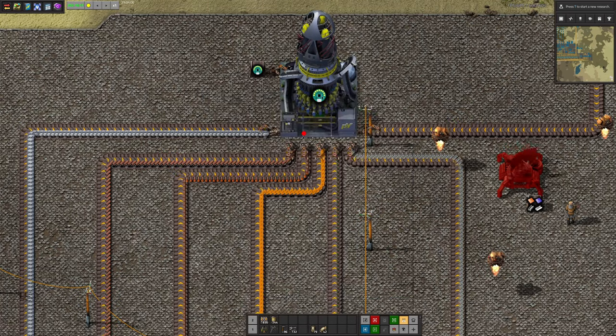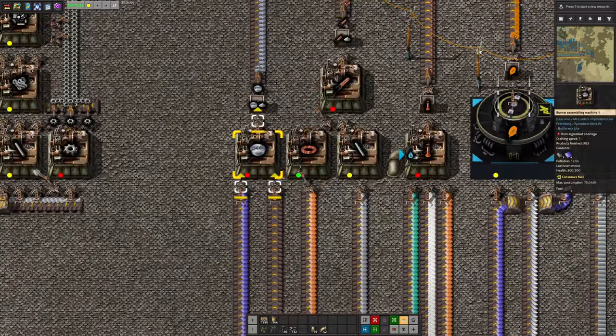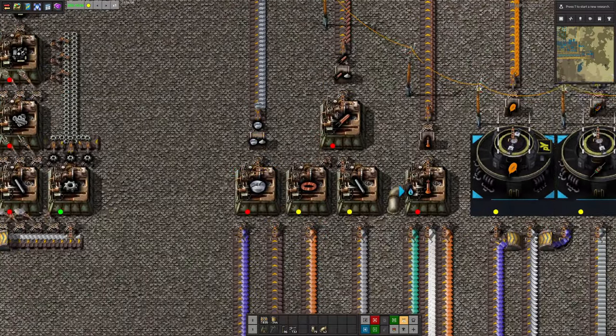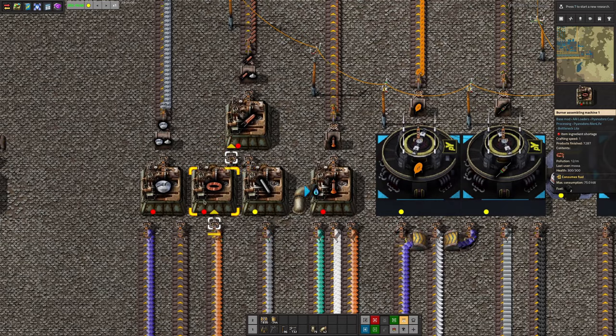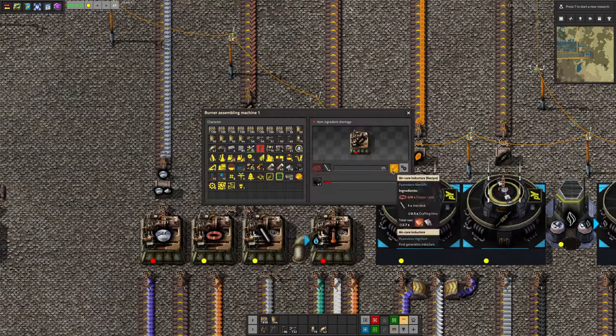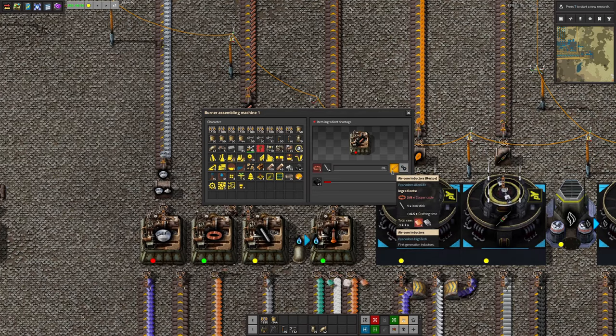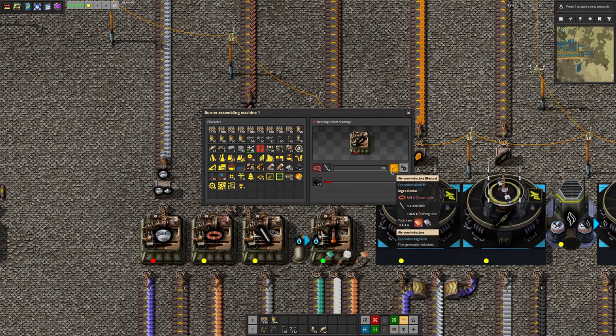Solder, as you'd expect, requires lead and tin — those coming in here being made into solder. Then if you get wire and iron sticks, from those you can make the air core inductors. I suppose you wrap copper around an iron stick and you can make an inductor.